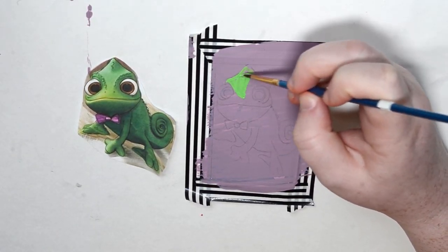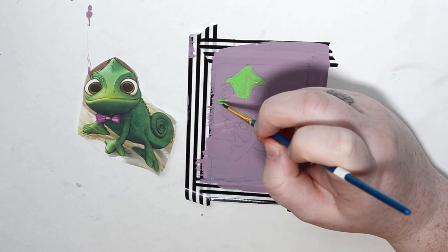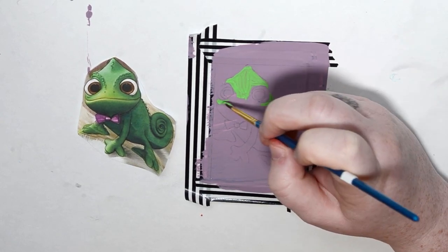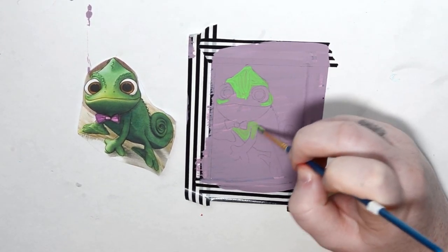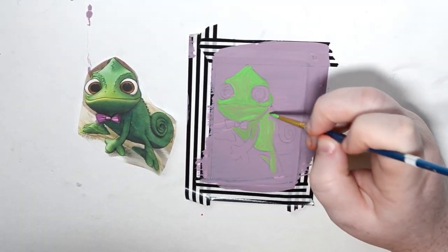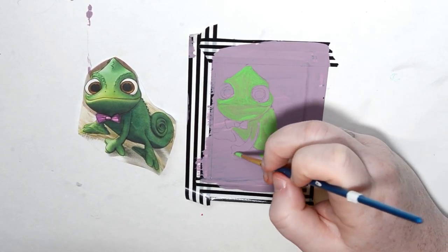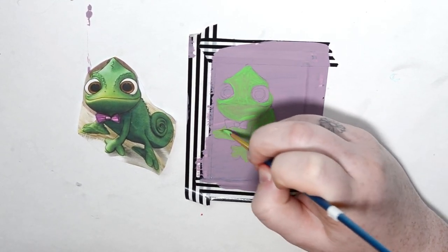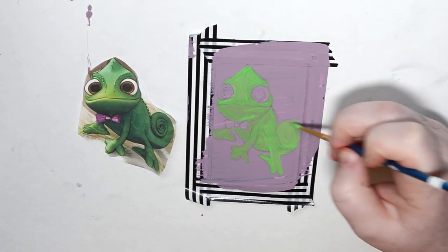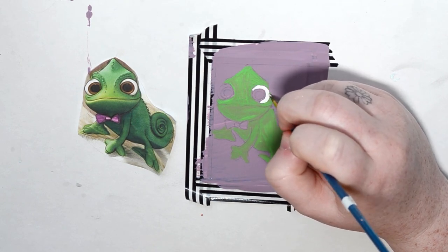The next card is Pascal, and he's so cute. When I was looking for reference images I could not resist the one with the bow tie — it just warmed my heart. So of course I added the pink little bow tie. He was honestly one of the easiest in this card set just because he is very color-blocked — he's one giant green color and then his eyes are color-blocked and then the bow tie.